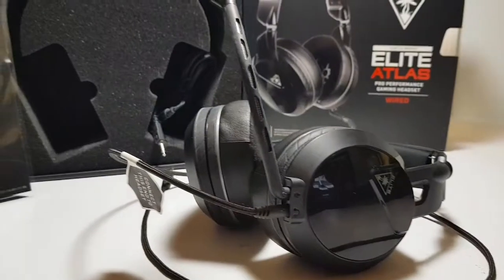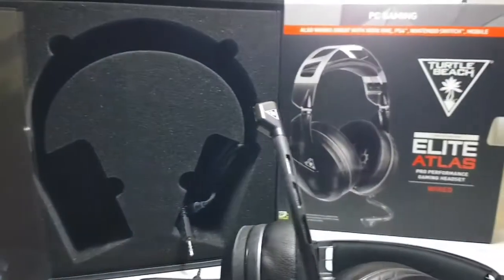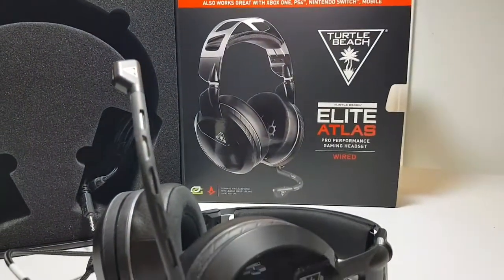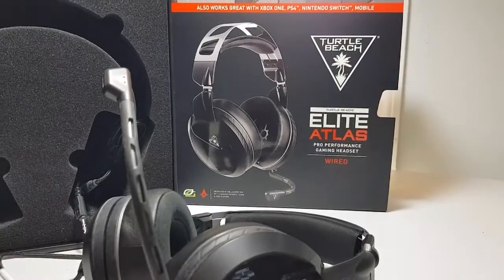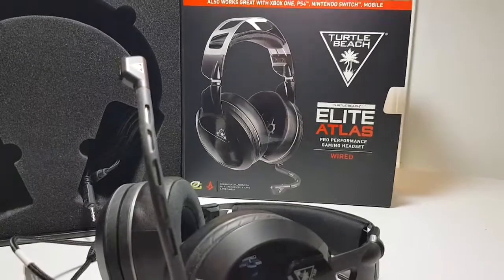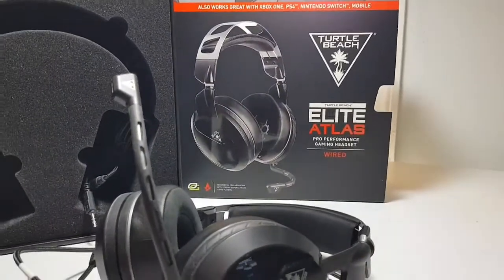This was the first Turtle Beach product I bought that I can remember, but I would strongly suggest that if you're considering a gaming headphone, that you consider these. Now, they're a bit pricey — they were about $100. I know friends of mine that buy $10 headphones, and they break every month, and then they buy another pair, which is fine too.